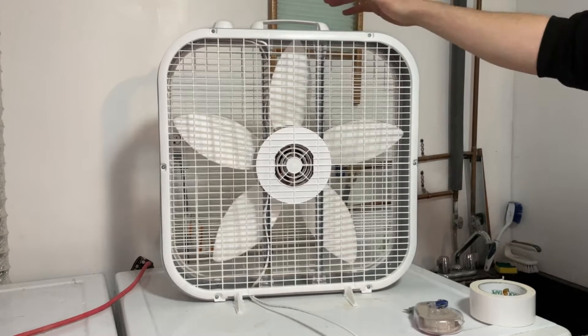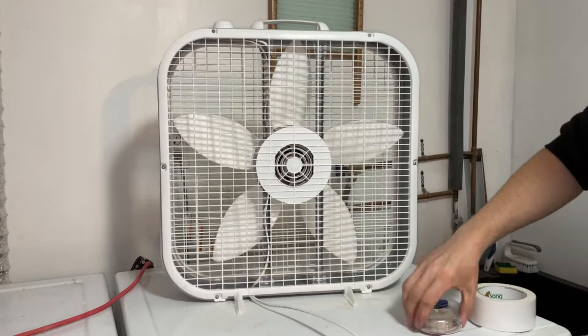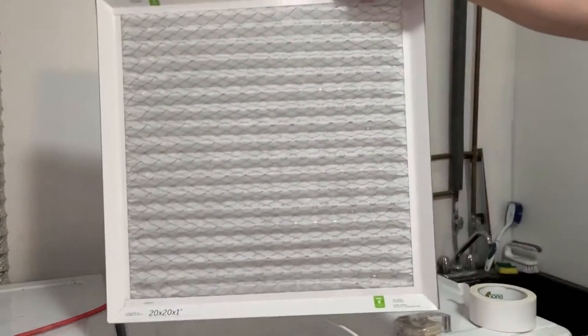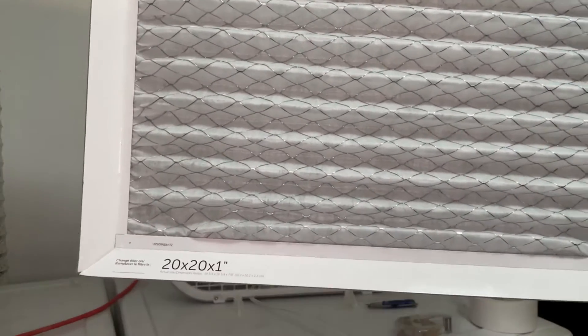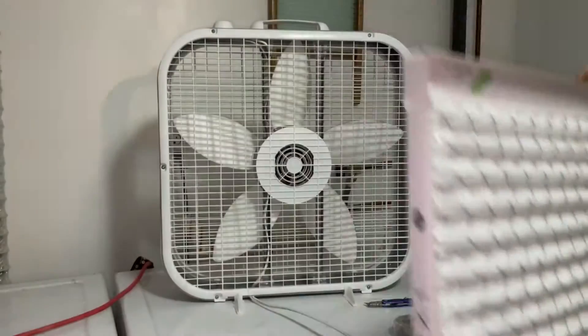All you're going to need for this project is your box fan, a roll of duct tape, some scotch tape, a knife or scissors, and a furnace filter that matches the measurements on your fan. Our fan is a 20 by 20 inch, so we bought a 20 by 20 inch one-inch thick filter.